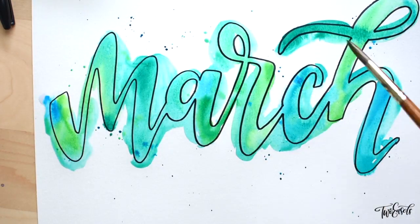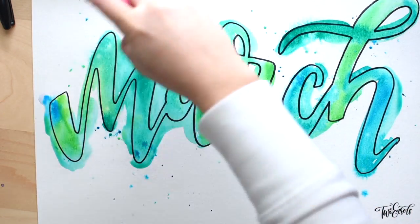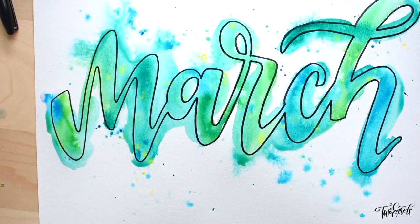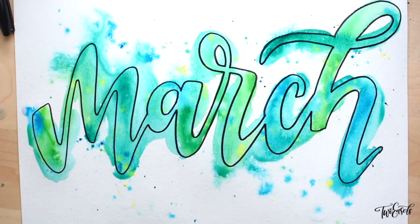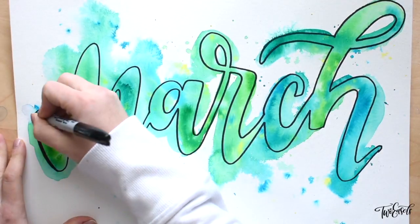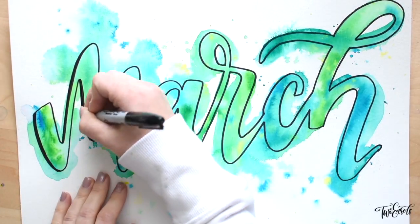Then I splash even more color on top, and once I'm done splashing, I actually take a little spray bottle of water and spray it on top so those little splashes spread out even more. It adds a little bit more texture.